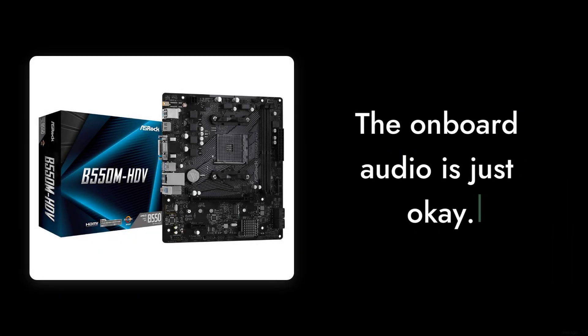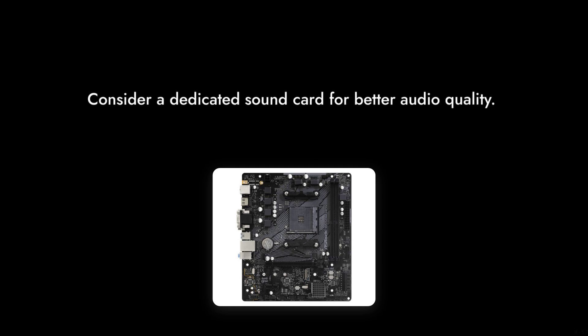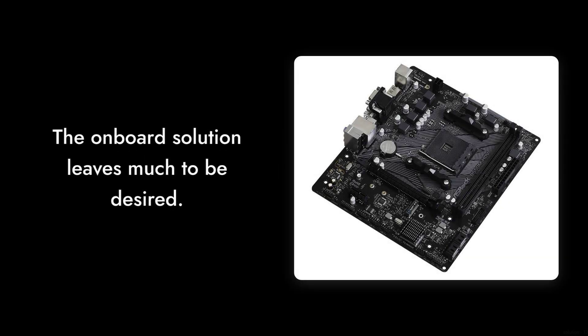Number 5: Average Audio Quality. The onboard audio is just okay. If you're an audiophile or enjoy high-quality sound, you might want to invest in a dedicated sound card instead, as the onboard solution leaves much to be desired.